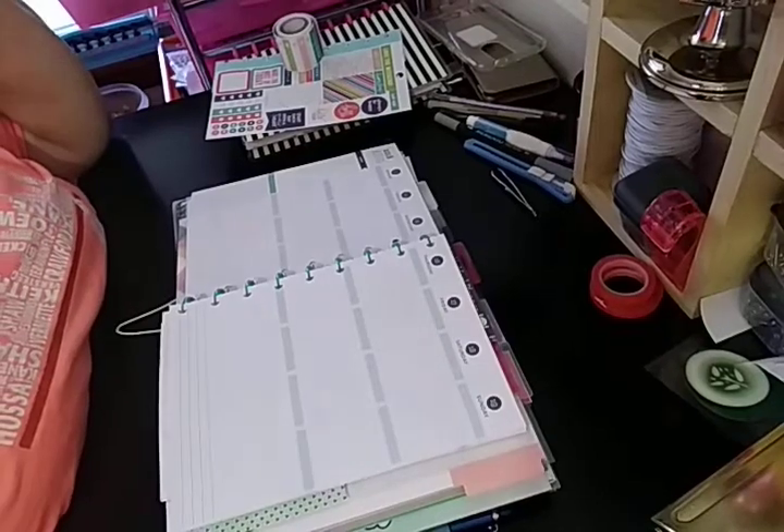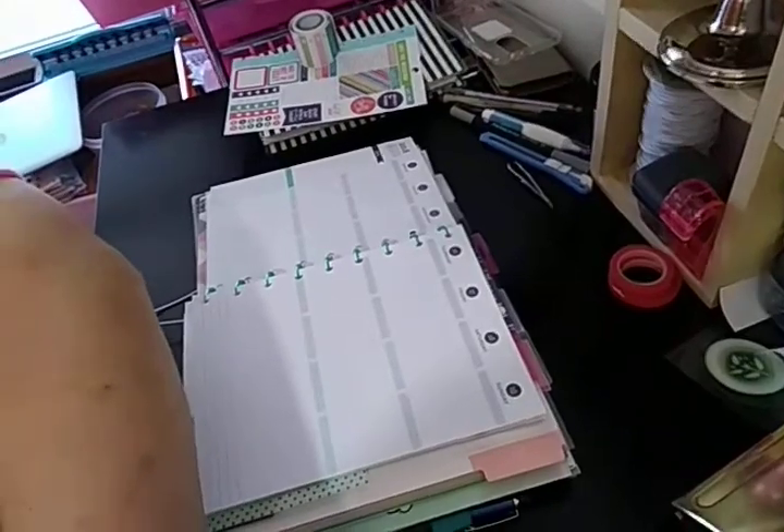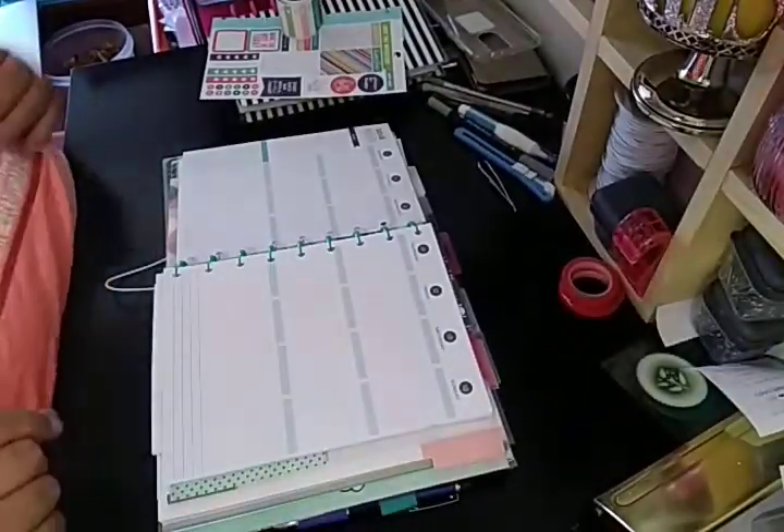Welcome to my channel, Planet Maserati. I'm going to be doing a decorate with me in my Recollection Spiral Planner that I put into the Man Be Happy Planner.